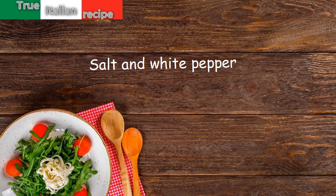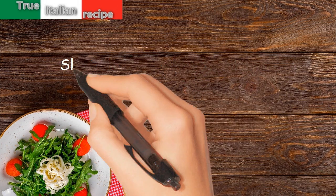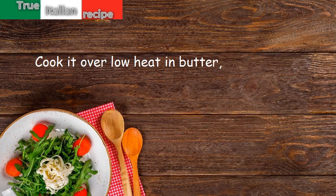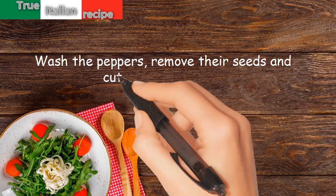Salt and white pepper. Preparation: slice the small onion very thinly, cook it over low heat in butter — it must not color. Wash the peppers, remove their seeds, and cut them into strips.